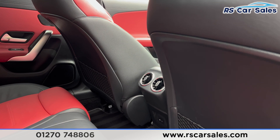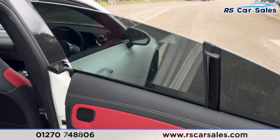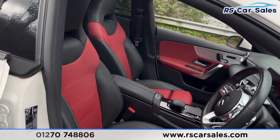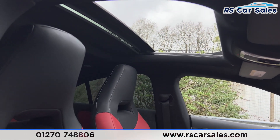We also have foldable armrests in the centre and a fixed ISOFIX point in the rear, along with vents in the centre for the rear passengers and electric windows on the doors with brushed metal door handles. Taking a look at the front, we have the same full leather interior with the two-tone black and red.